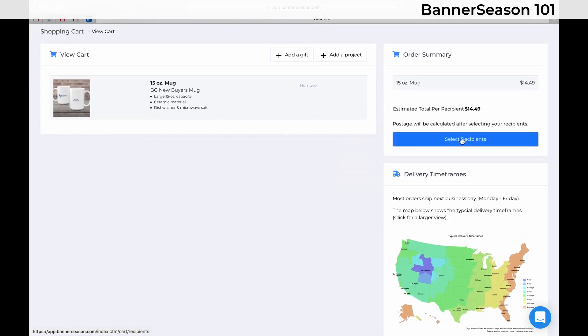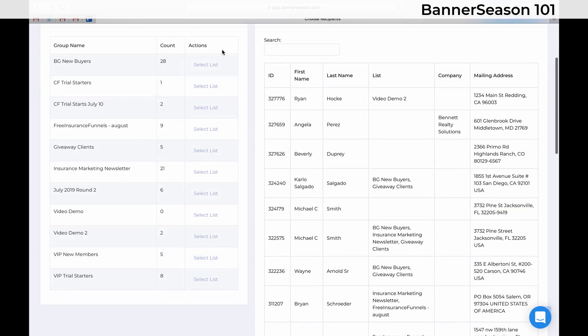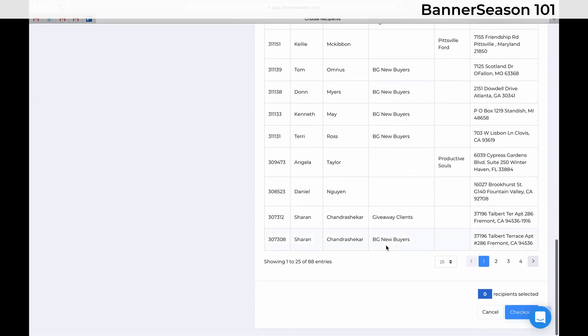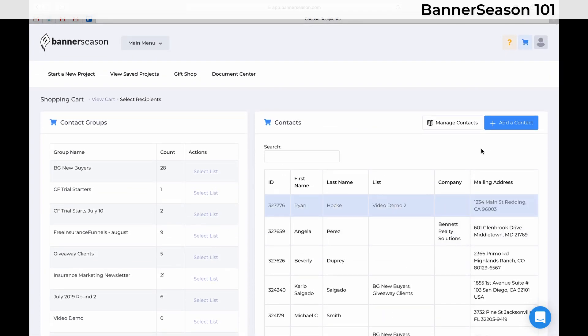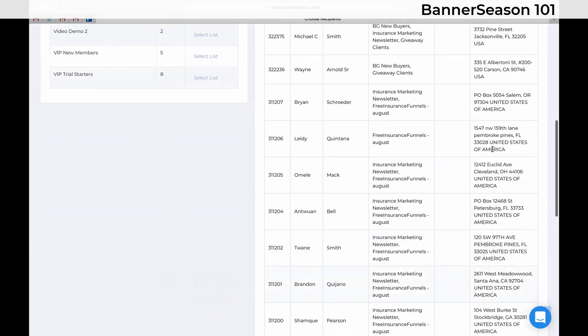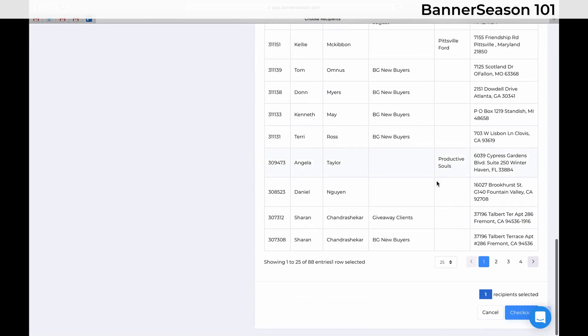Now I need to just click on Select Recipients. You can choose a whole list if you would like, or you can just scroll through all of your contacts and choose a person there. This is the fake contact that I made myself. You can also click Add a Contact — that's where you would just personally type it in yourself.